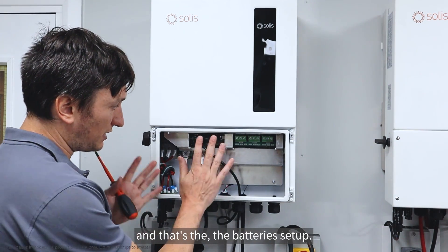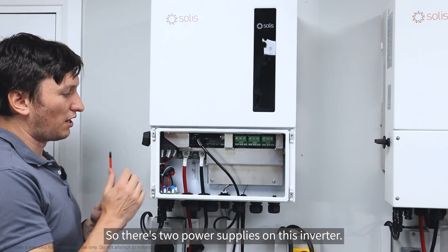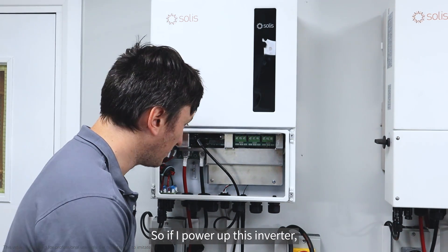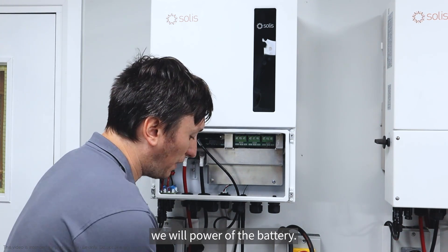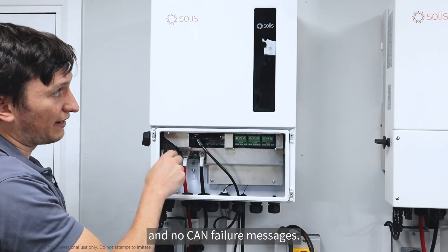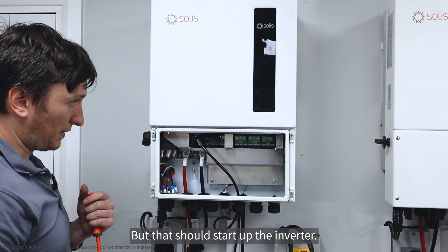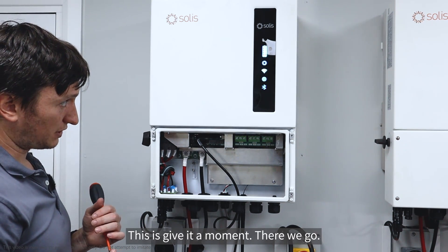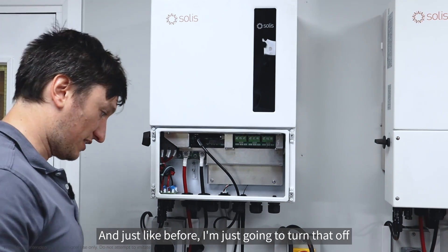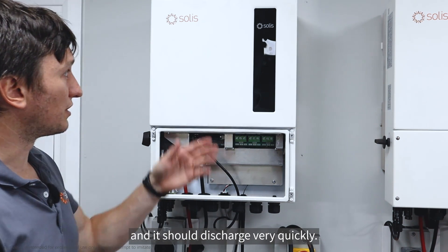That's the battery setup. There are two power supplies on this inverter: one from the PV and the other from the battery. If I power up the inverter now, the battery should power it up, we should get some LEDs and no CAN failure messages. We'll look at the app a little bit later. Let's give it a moment - there we go, we're getting our indicators, there's power, the inverter has started. I'll turn it off again so we don't have power to it, and it should discharge very quickly.